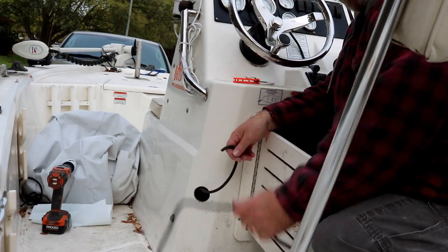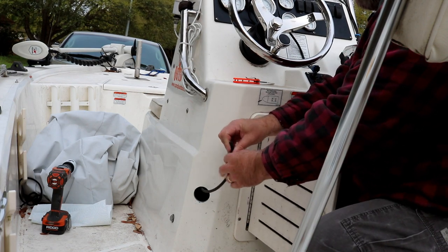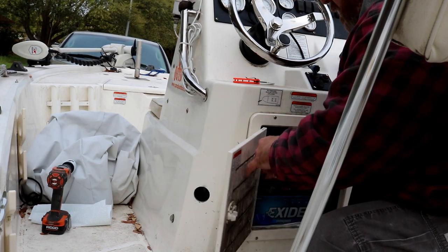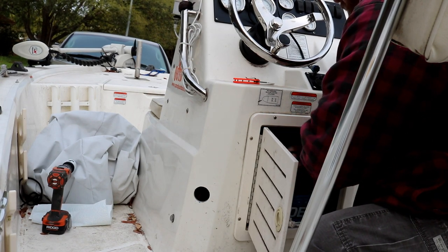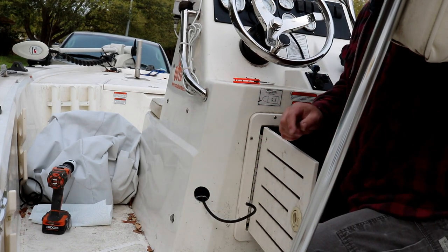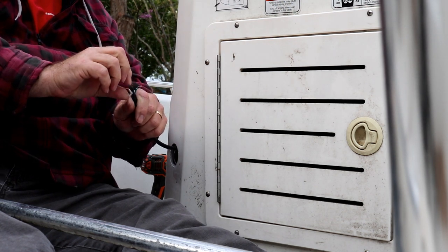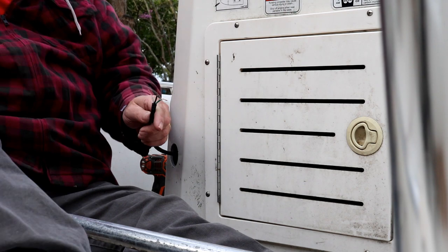I've cut the cord — it was really long, so I trimmed it down but kept about eight to ten inches extra just in case. Important: you have to slide the rubber boot and the metal locking ring onto the cord before you attach the wires, otherwise you can't get them on later. Pull the cord through the hole, get the boot over it, then slide on the metal ring.